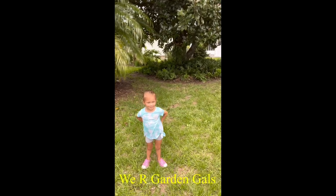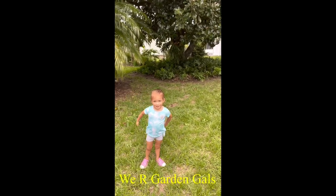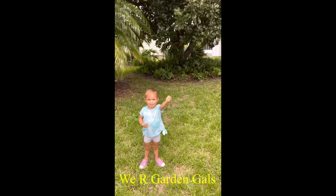Hi! I'm Garden Gals. Hi, we are Garden Gals. I'm Debbie. Hopeland's around here somewhere playing around.